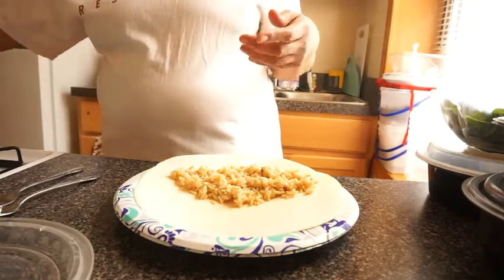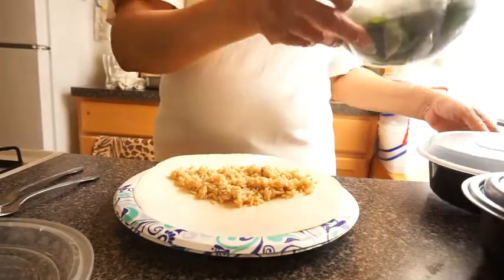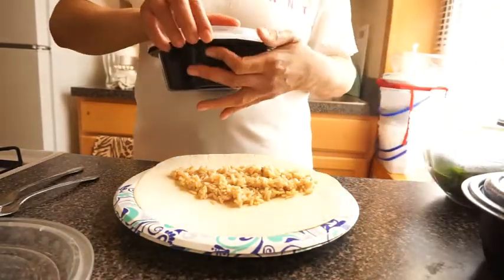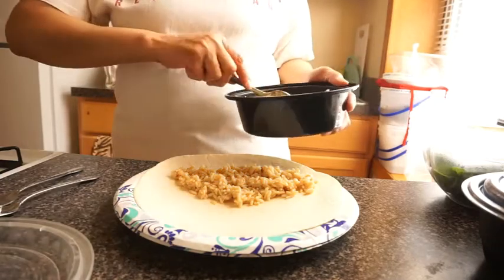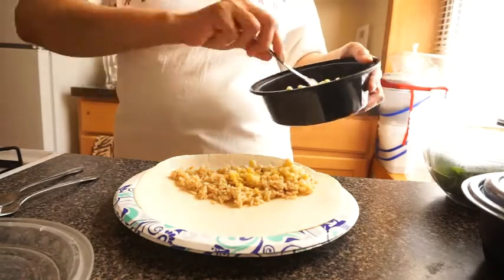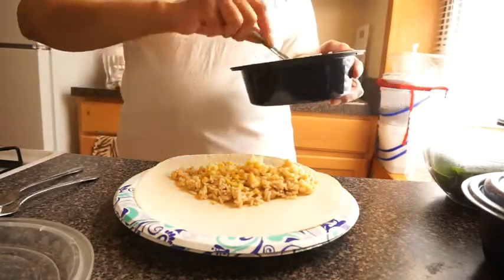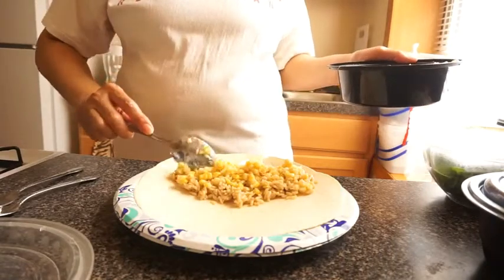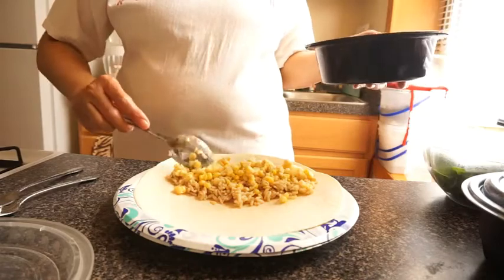I want me some beans. I'm gonna get my corn next. Let's get that corn in there. Love that corn — that corn tastes so good with the beans and the rice.